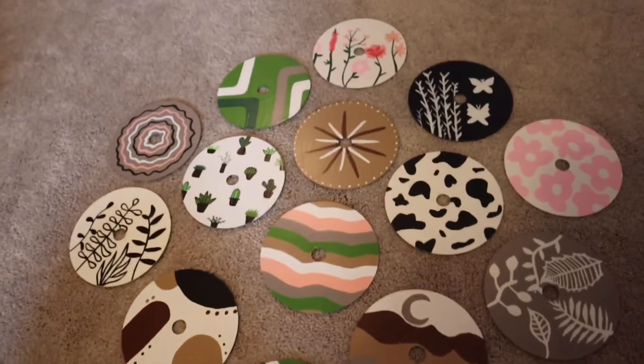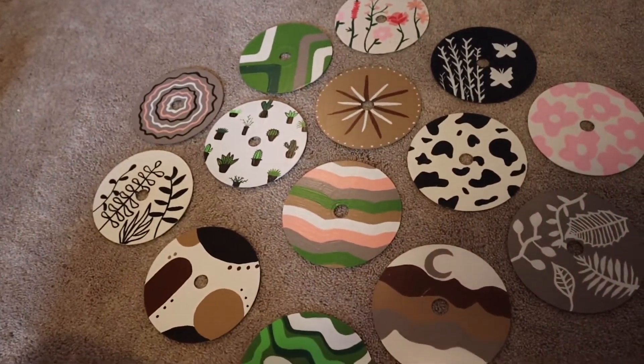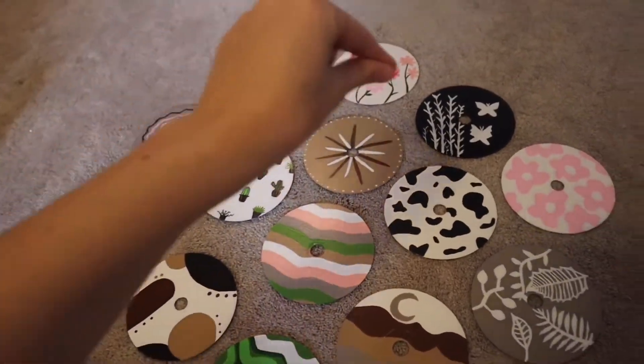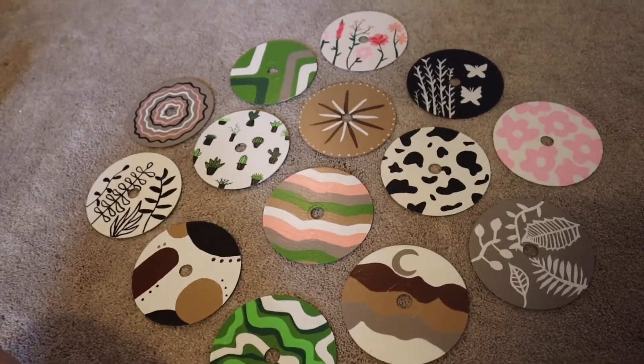So these are all of the CDs I painted. I kind of put them in this cute little formation. I'm not sure how I'm gonna put them on my wall — I might put them in a formation or in a straight line going across the top of my wall or something. But yeah, these are everything I've done so far, and I'm still doing more.